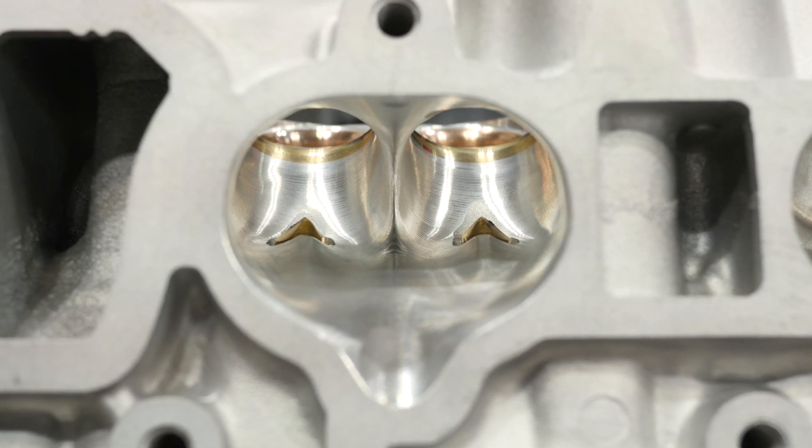One focus with head porting is getting a nice smooth short turn radius to really turn the airflow around and down through the valve. Many billet head builders raise the intake ports to get a straighter shot at the valve. They do have limitations on raising the port but have a specific port shape they're after — which may not be as tall as you'd expect in a billet head. It goes back to trial and error and what works in their RPM range. What they do on a two-litre road race engine versus a 2.7-litre alcohol engine is very different.